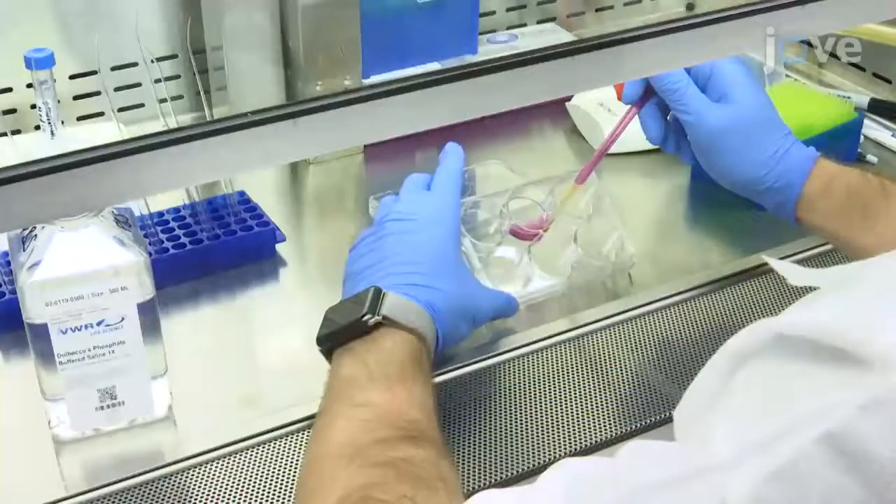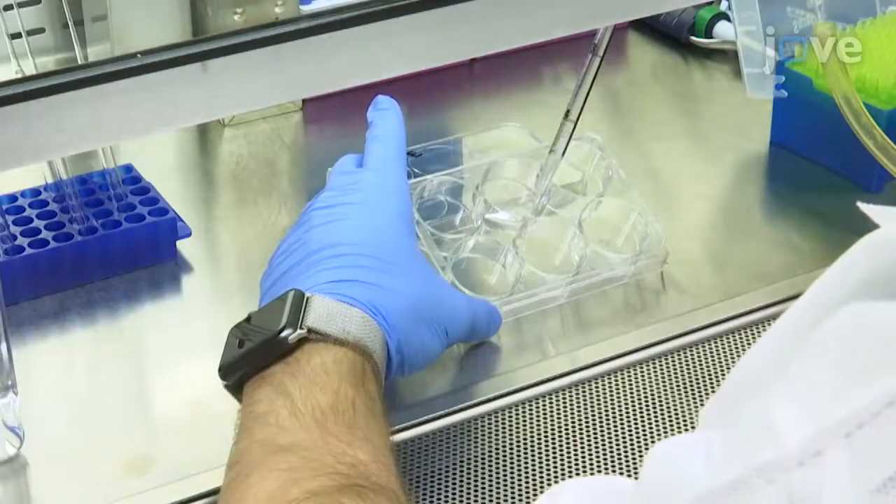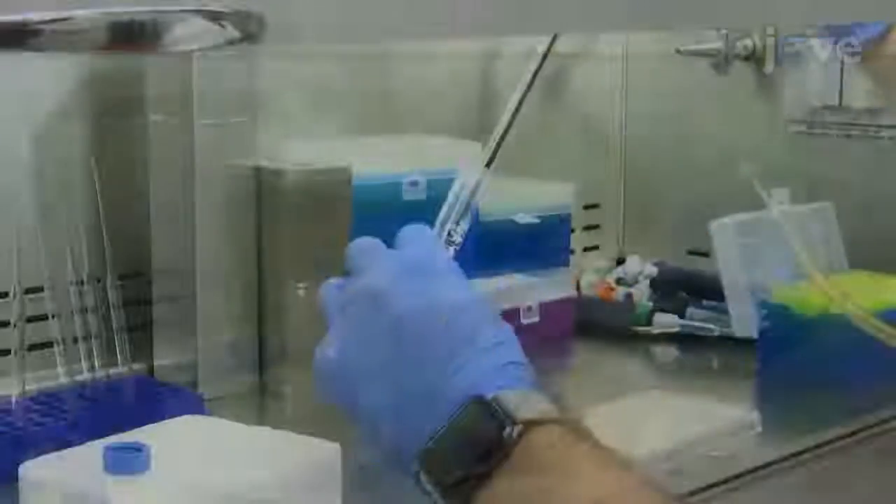When the pipettes are ready, wash each well of the differentiation culture with PBS, and add 1 mL of 0.05% trypsin.